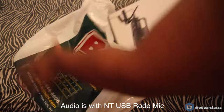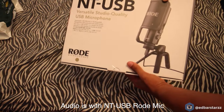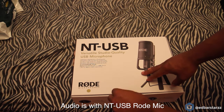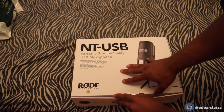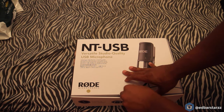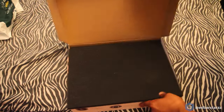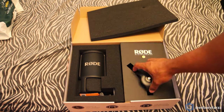Hey, what's up everyone, it's Edward, and today we'll be reviewing the NT-USB Versatile Studio Quality USB Microphone by Rode. I got the microphone from B&H — if you guys are not familiar with B&H, it's one of the best camera stores in the world. It's huge and has pretty much everything you need for filmmaking.